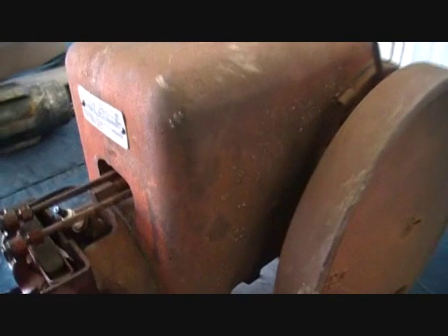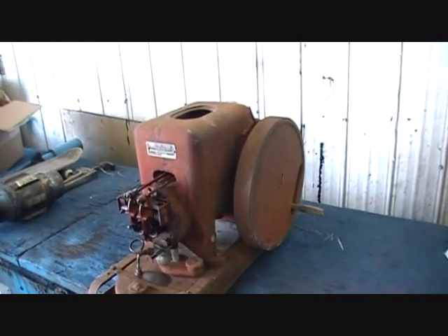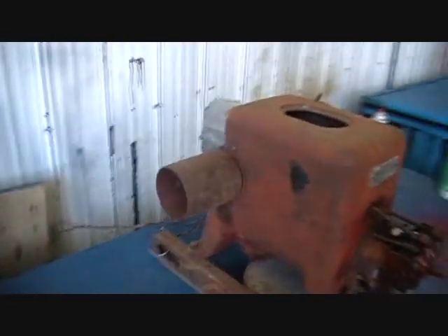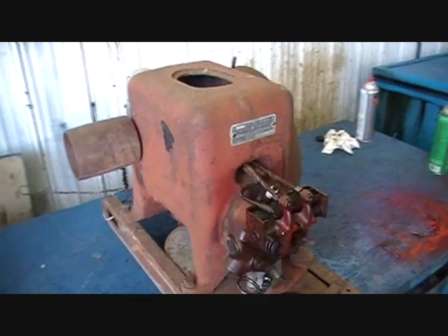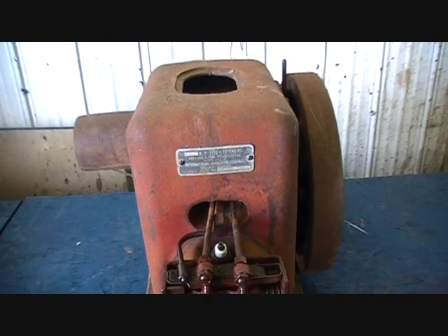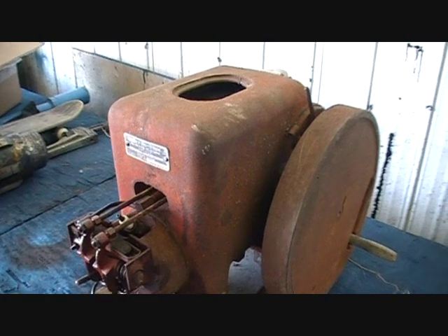It needs a lot of work but as you can see it's not seized up, so with a little bit of work we might have this one running too. It was built between 1941 and 1949, Model LB, one and a half to two and a half horsepower. And as always I will show you the progress as we go.